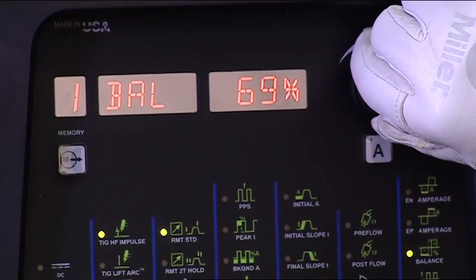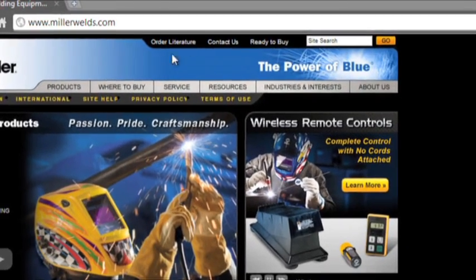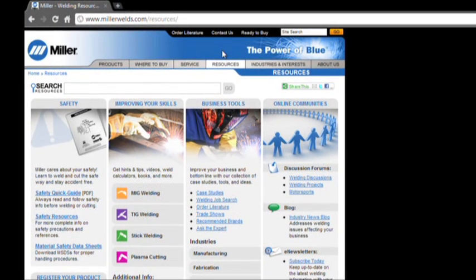We've covered the basic guidelines for setting your balance control. You'll probably find that the optimum setting is in the neighborhood of 65 to 75 percent. You'll likely find a sweet spot that works well for most applications and requires very little adjustment. The range of adjustment provides flexibility for advanced applications in extreme conditions. I hope this information about AC balance control helps you get the results you're looking for. If you have additional questions, make sure to visit MillerWelds.com and click on the resources tab. Thanks for watching.